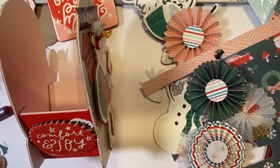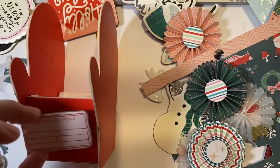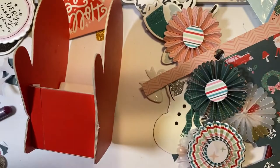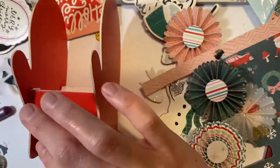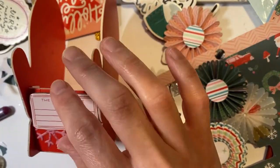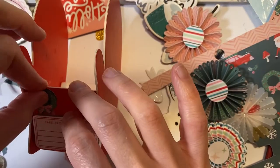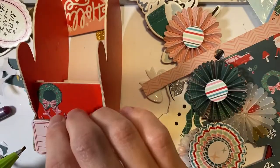I also decorated the side of the box. When I cut the mittens I pieced together several pages because it's like 6 by 13, and I only had a 12 by 12 — so from a 6 by 12 I cut it in half. But it looks like it went well.